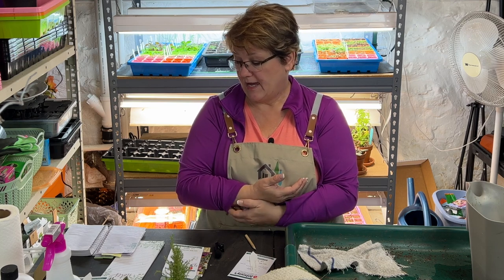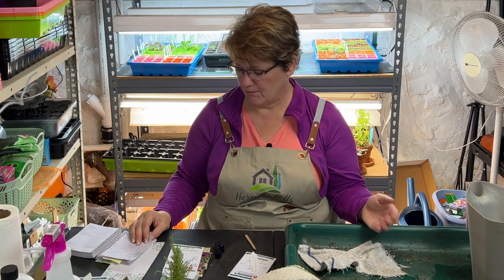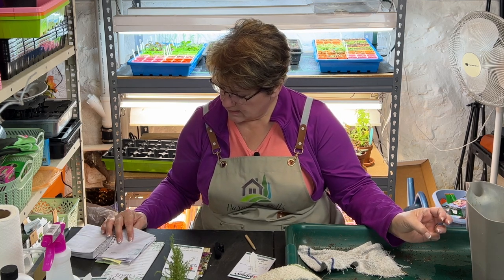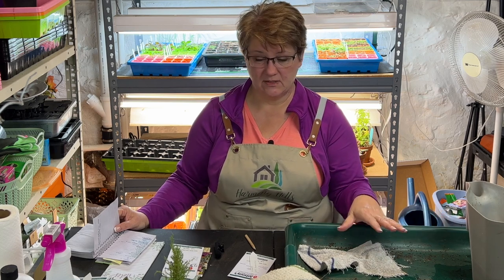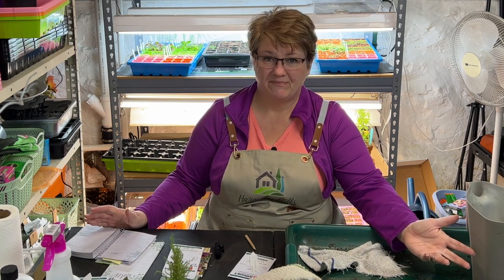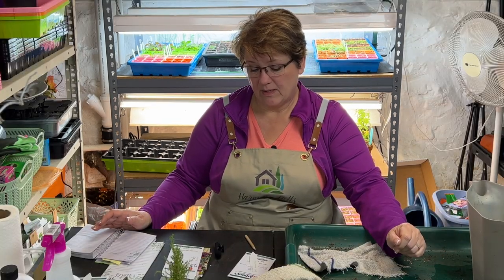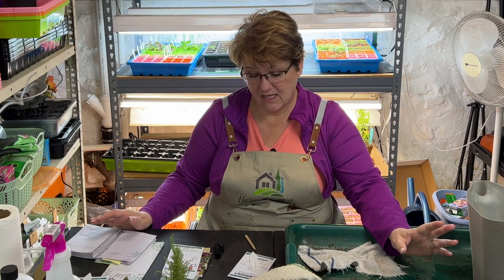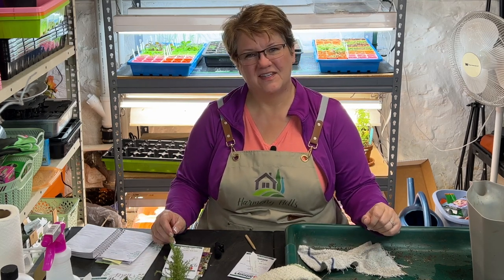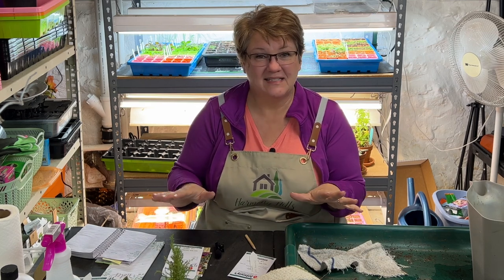I don't exactly know how many of each of these seeds I'm going to be starting. Most of them are flowers, not many vegetables, but I do have some spinach and shallots. I probably won't do more than six cells of anything — I'm just going to let the spirit move me. I have the seeds, the seed starting mix, and friends and neighbors who might want some seedlings, so I'm going to go for it and let mother nature tell me how many seeds I should be putting in.